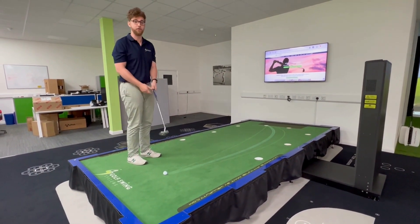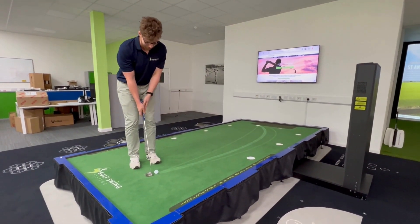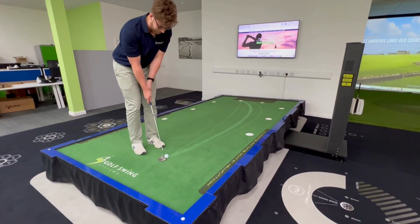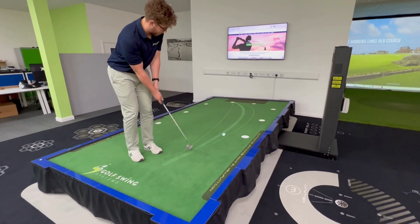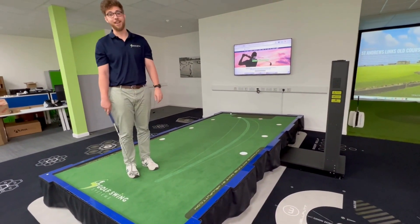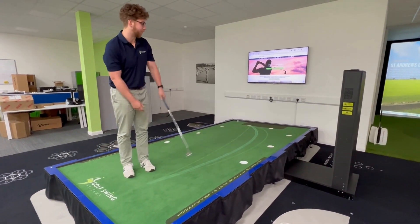When you face a hard right to left on the real green, having practiced this makes it quite a lot easier. I'm going to try and hit this shot — don't judge me if I miss, it's a difficult putt. Way over here — no. As you can see, you need to practice on this Big Tilt to get a good feel for the green.